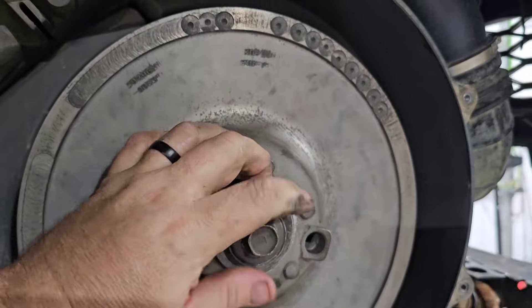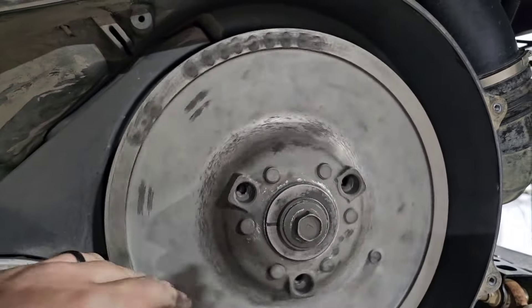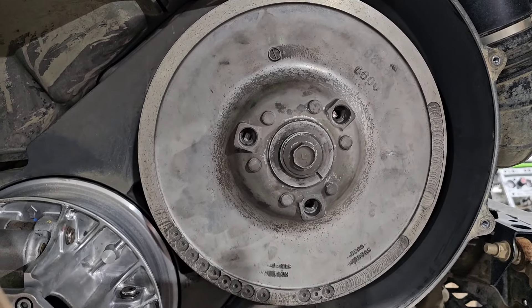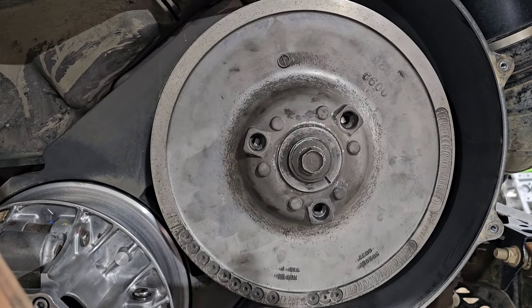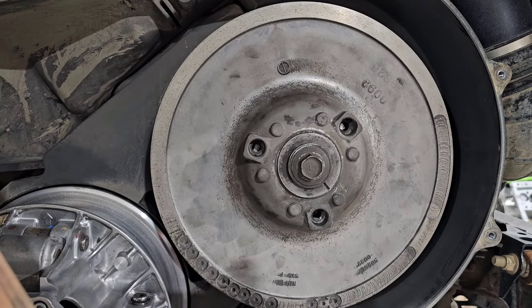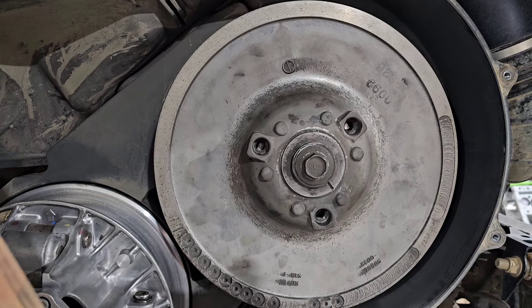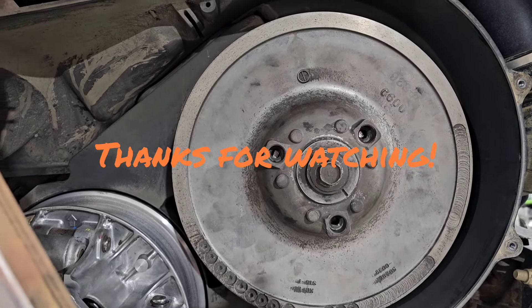That's really all there is to it — it's not hard. The only special tool you really need is the secondary clutch tool. Do this service every couple thousand miles and it'll keep your machine shifting correctly, shifting out correctly, and you won't notice as much hesitation or hanging while the clutch is trying to shift out. Any questions, ask in the comments. Thanks guys, have a good day.